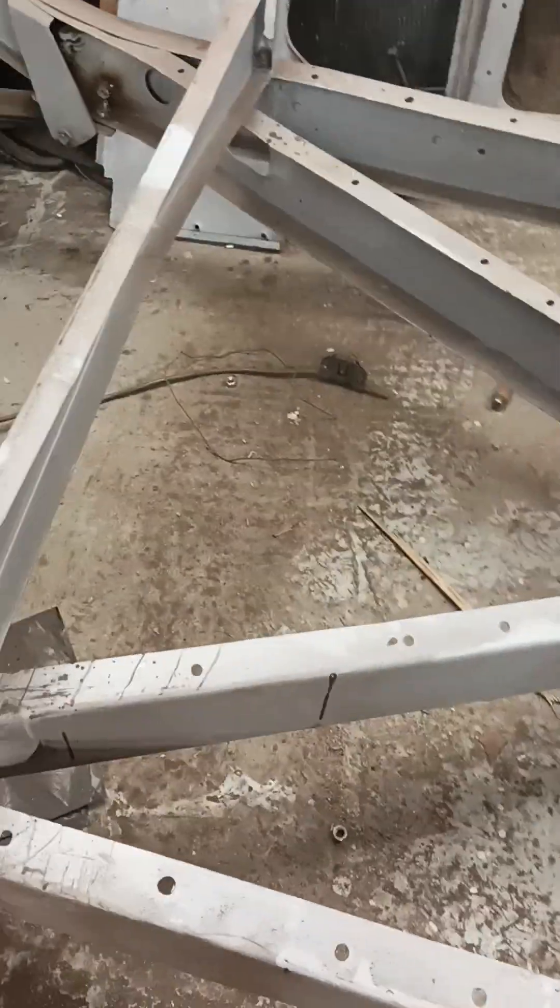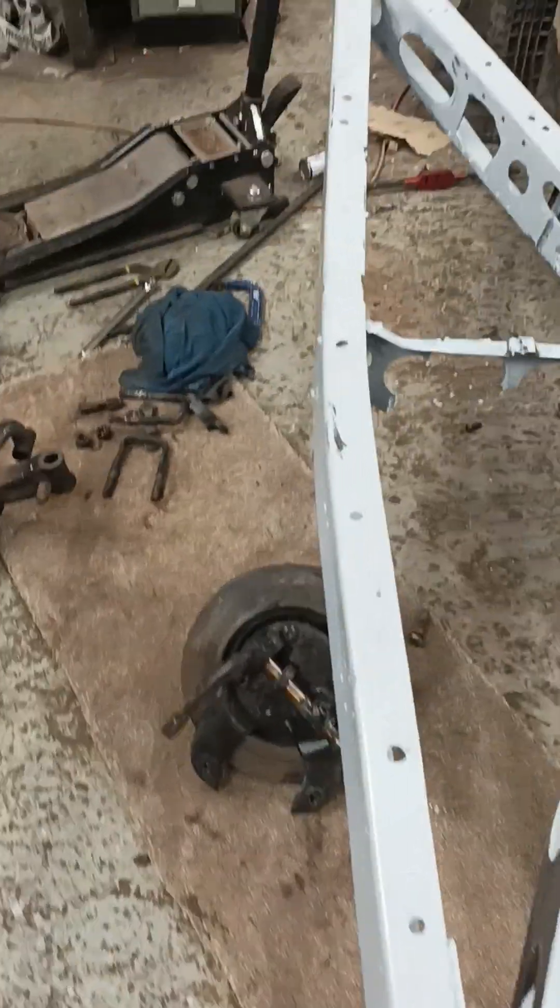Look at the state of the place — holy schmoly.